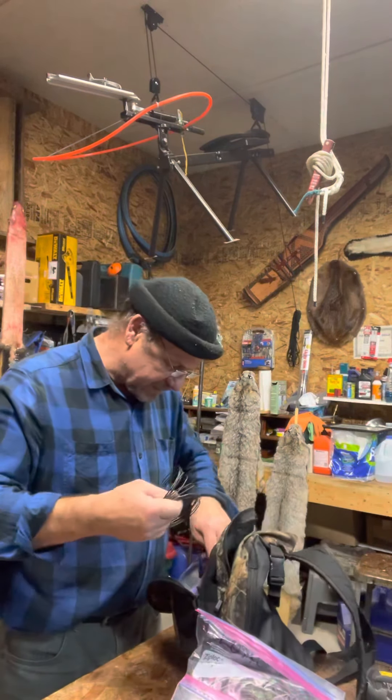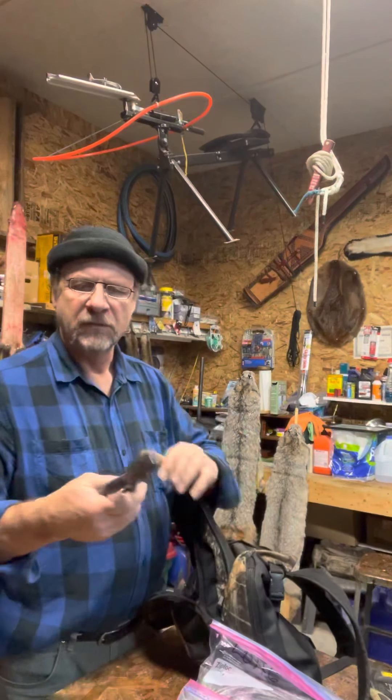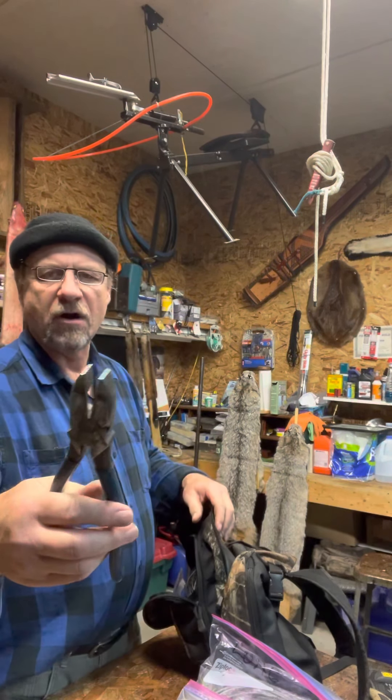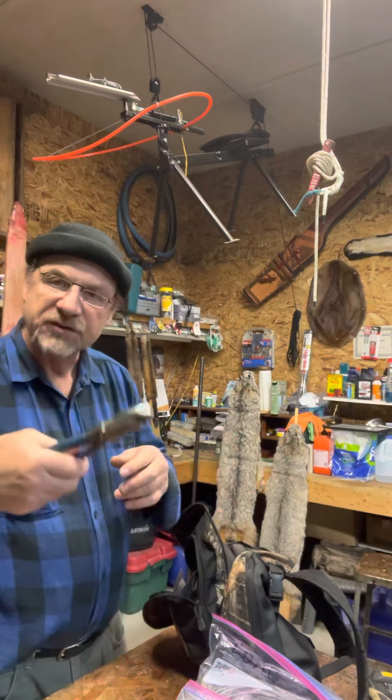What else is in here? I've got some tie wire and good old lineman's pliers. These are awesome for cutting that heavy duty wolf snare wire when you have to cut it, and for twisting — they're great.